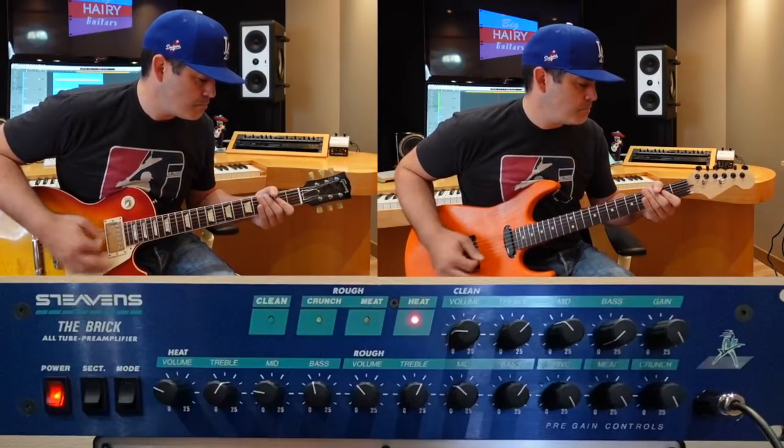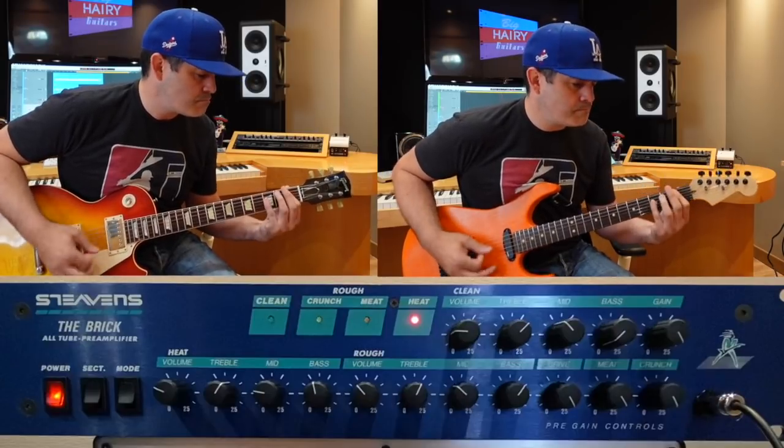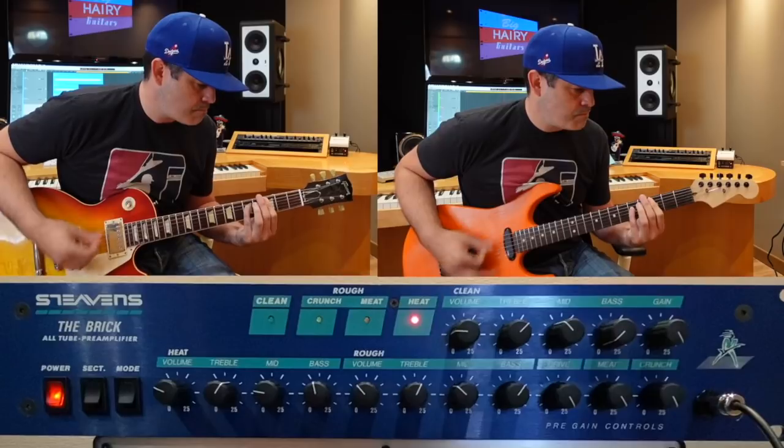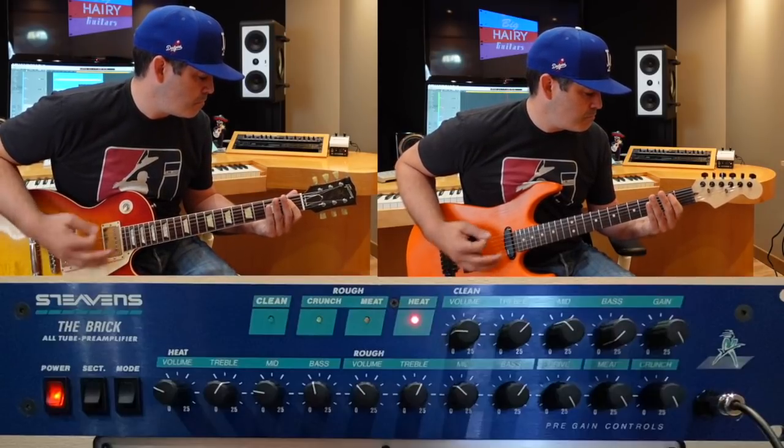Let's get started. Stevens Amps — not really a brand that was too much on my radar. I was aware of them from time to time, but it seems like there's this big, maybe small, underground, passionate following of Stevens Amps.